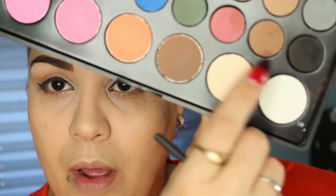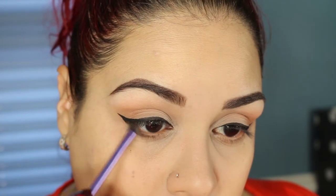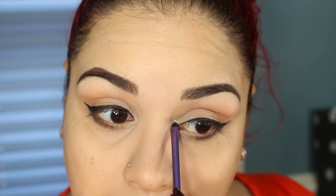Now that the eyeliner is done, I'm going to go back in with the palette and take the darker brown and the black shade mixed together, and take that under the lash line to give it a nice smoky effect. Then I'll go back in with the Inglot 341 shade right under that to give it a transition. I'm going to take a Princess pigment in the color Magic and paste that on the inner corner of the eye.